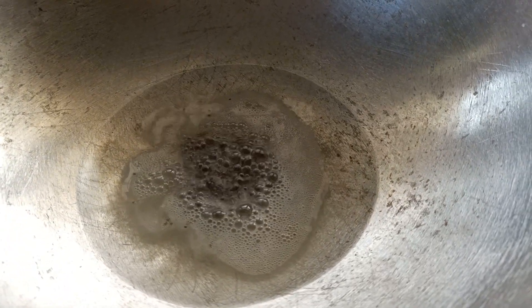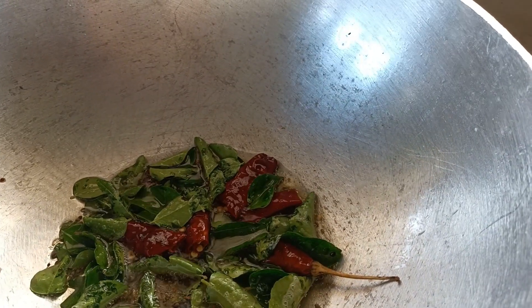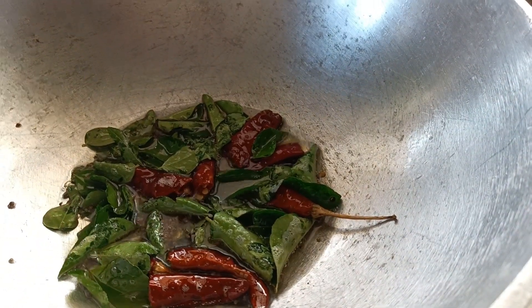If it is ready, we will be able to make it. It will be ready. The side of the pan is tripled.